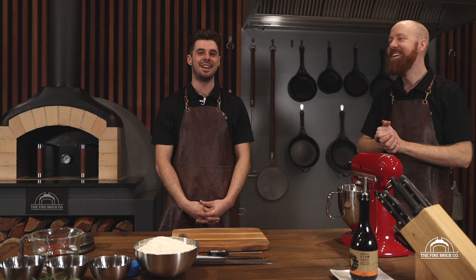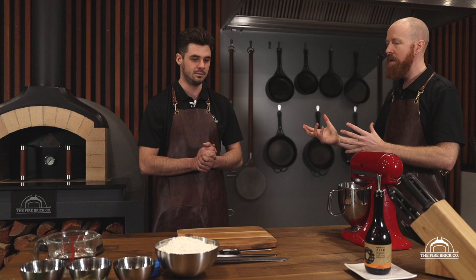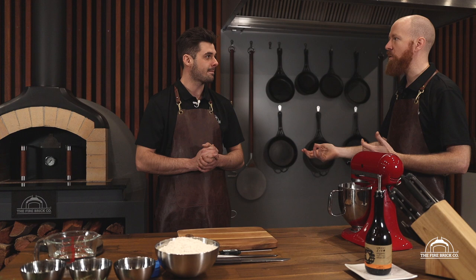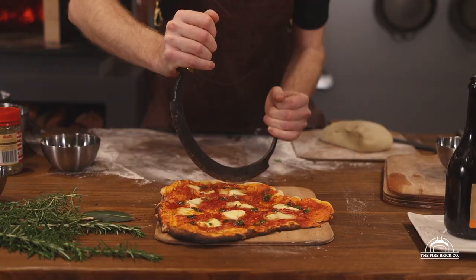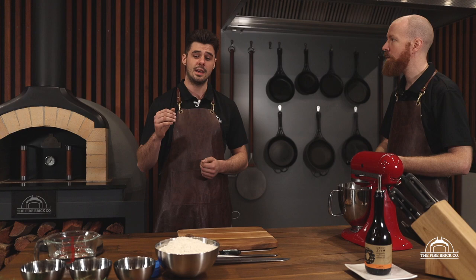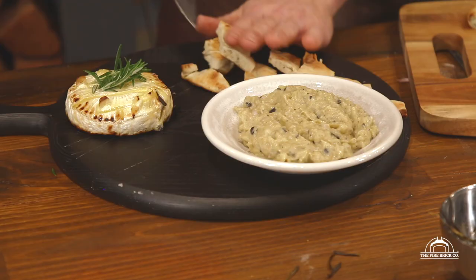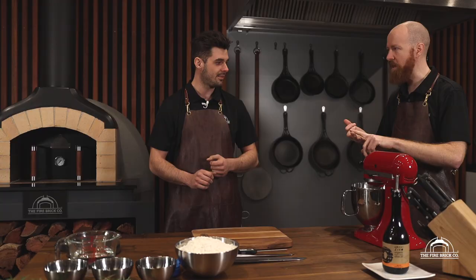So take us through today. We've broken it up into cooking on the way up, cooking at high temperatures, and then cooking on the way down. The first thing we're doing is preparing our dough for pizzas and flatbread — the flatbread will be cooked on the way up to accompany our dip and cheese. Everything today is going to be done in the ovens, including the passata for the pizzas. We're also going to do a triple brie cheese in the oven, putting in some garlic and rosemary to add some flavor.